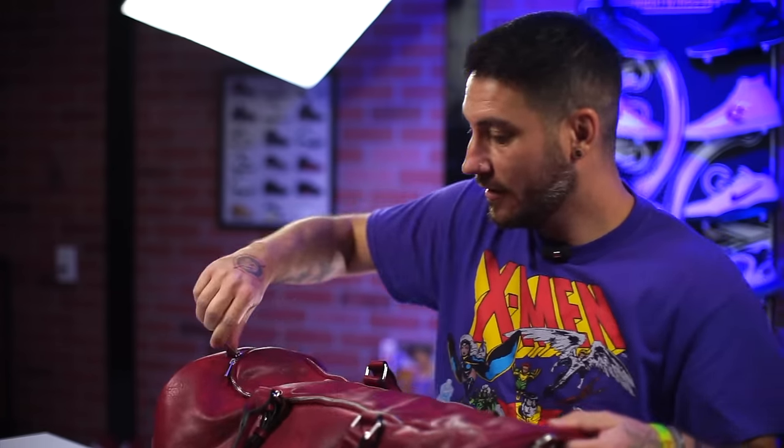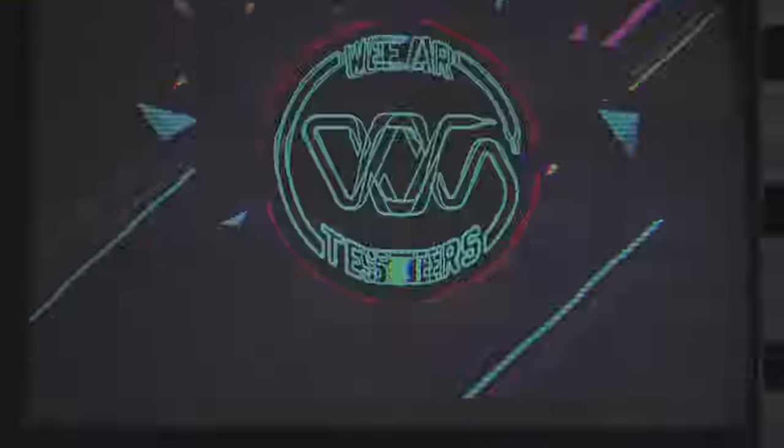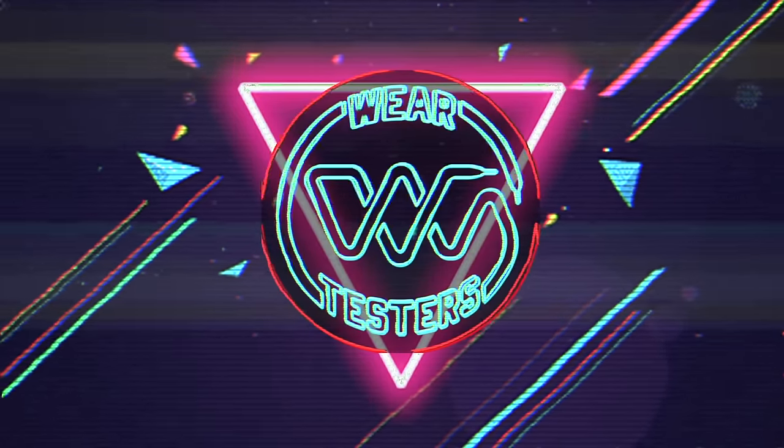That is quite a few pairs, not bad. Hey, what's good, guys? My name's Chris. Welcome back to the official We're Testers.com YouTube channel. Today we are reviewing some flea market J's. Just kidding — these are real.